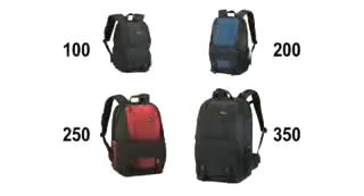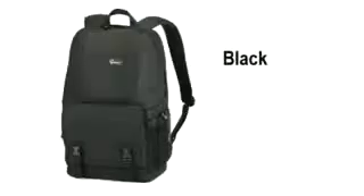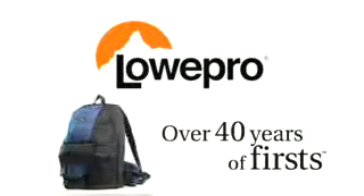Comfortable enough to wear all day. Durable enough to stand up to all your adventures. Take FastPack along wherever you go. Available in four models and your choice of black, arctic blue or red. LowePro, over 40 years of firsts.